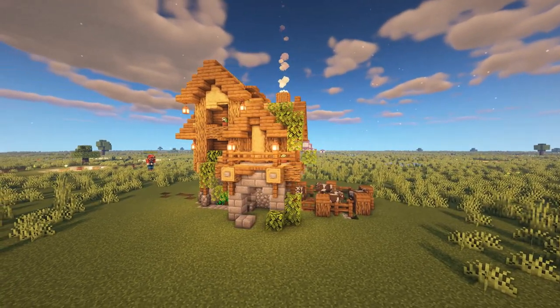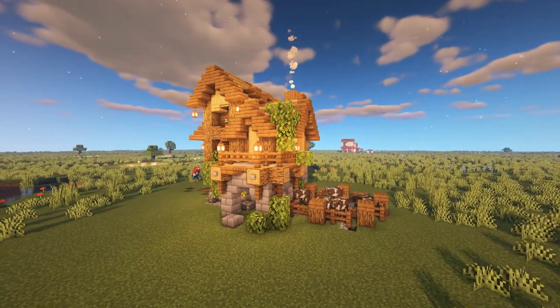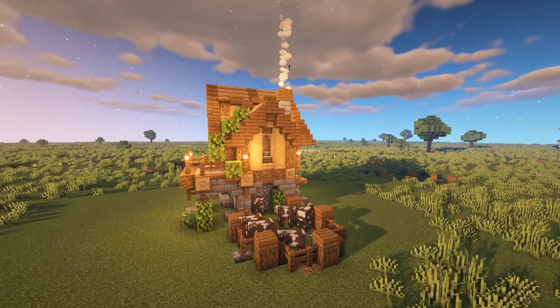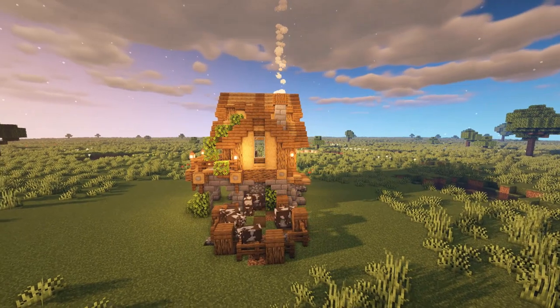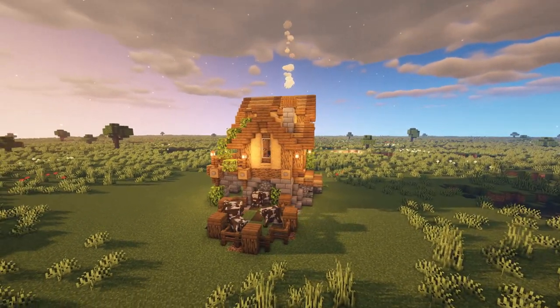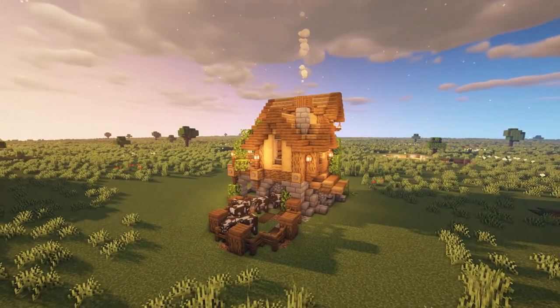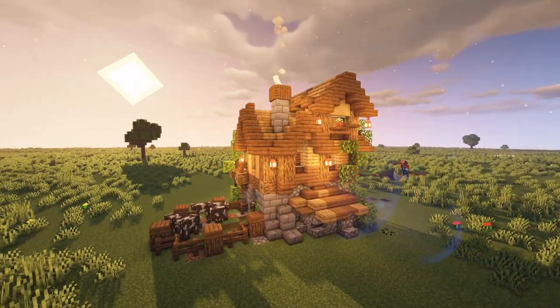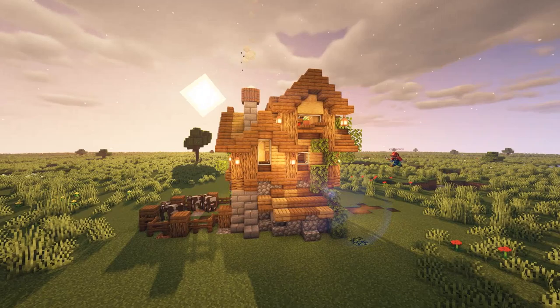The house is essentially an oak and spruce hut built on top of a stone brick base. The small stone extension to the base along with the overlapping A-frame roofs heavily contribute to the overall depth and aesthetic of the build, which are also tied together with little details such as drooping leaves, lanterns, and flower pots.